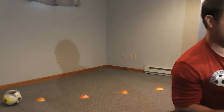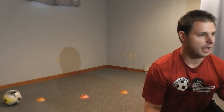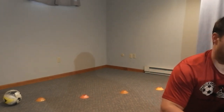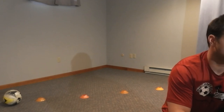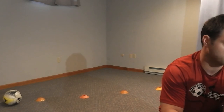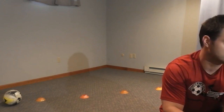A few things before we start: make sure you're healthy enough to do this activity today. Your parents should have signed you up at your own free will. If you're injured, sick, or not feeling good, you should not be participating. If you feel dizzy or lightheaded at any time, please stop, because your safety is the most important thing. You should have parental supervision for this activity. All right, you guys ready to start? Let's go.